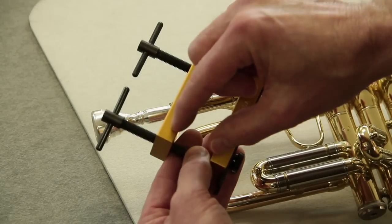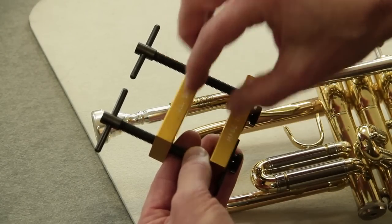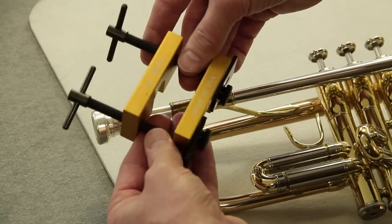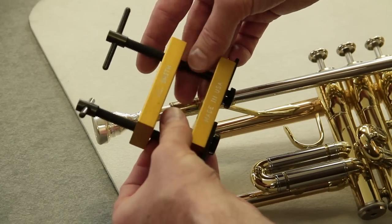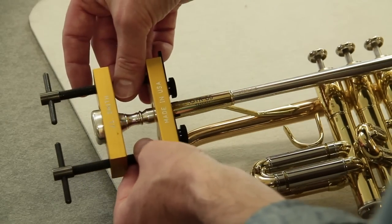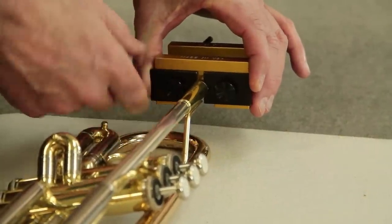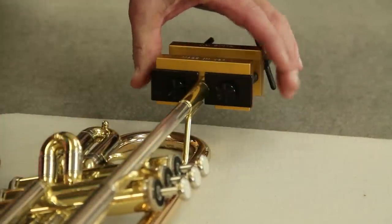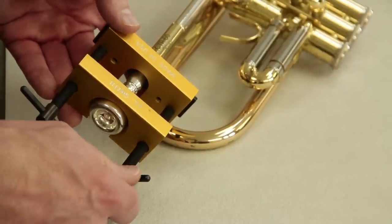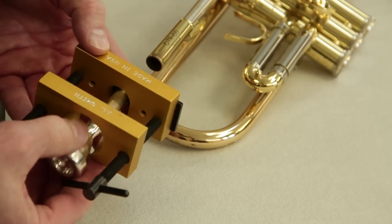It's important to move the plates of this tool evenly on each side so that it doesn't bind, and that's done by turning the screws evenly either back or forth. You're going to adjust this into a starting position and lock the jaws in place. We now turn the screws just half a turn at a time, and the mouthpiece comes free.